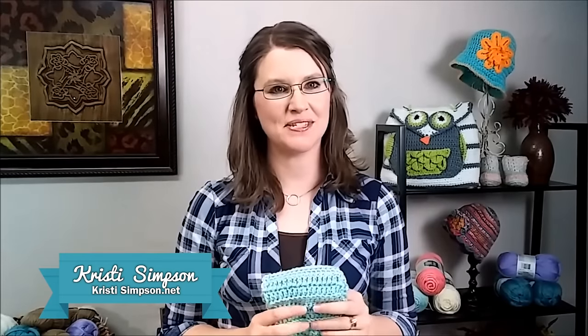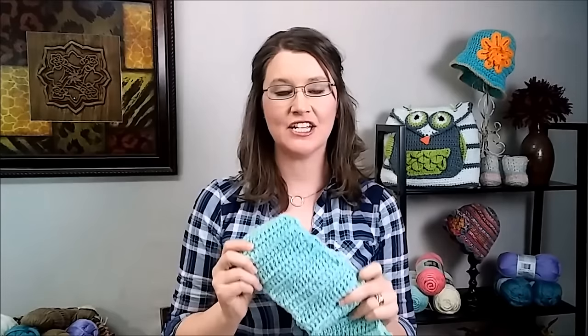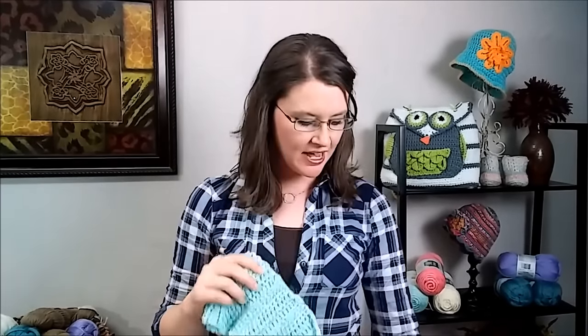Hi, I'm Kristi Simpson with KristiSimpson.net and in this crochet video tutorial, I will be teaching you how to crochet the basic beginner scarf. It is so easy and it's great for those who are just learning to crochet. I used Caron Simply Soft and a 6.0 crochet hook.